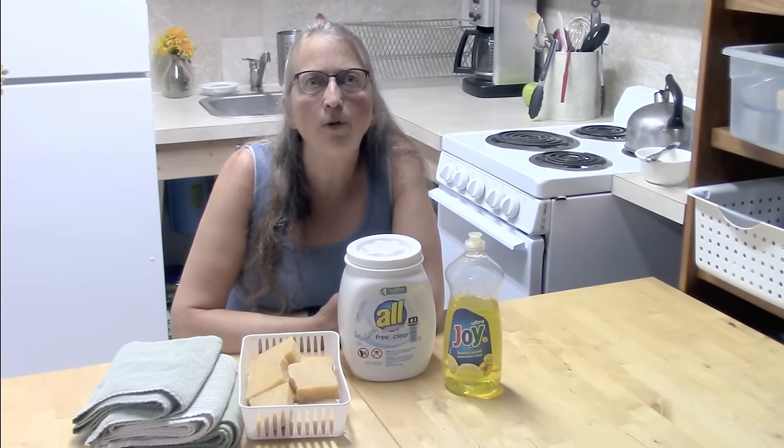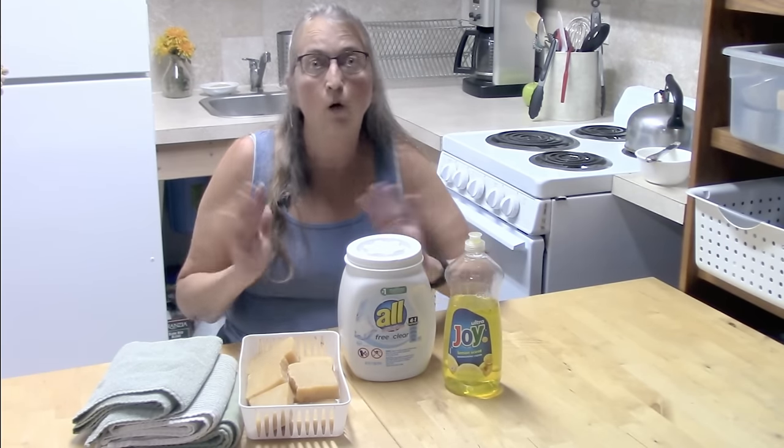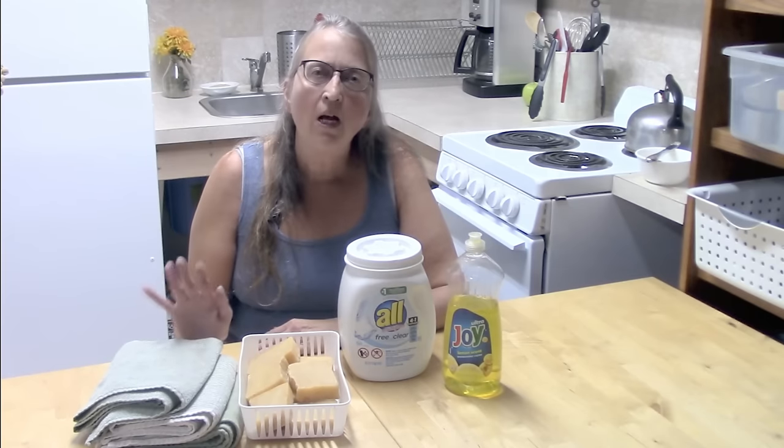I loved it at first. I thought it was great — it was just less than a penny a load, and when you are raising a big family doing 25 loads of laundry a week, that was a huge savings. So I really thought it was the greatest thing that had ever happened.